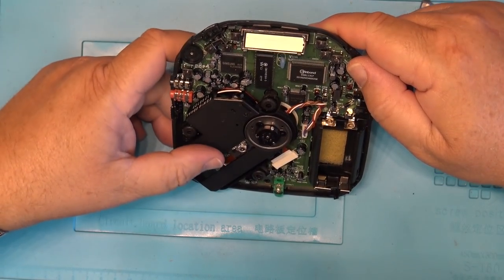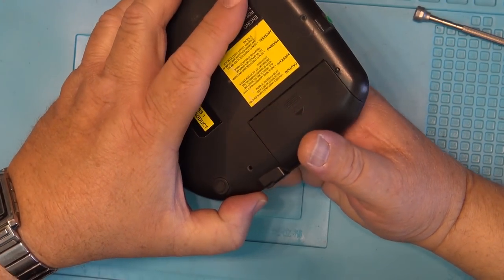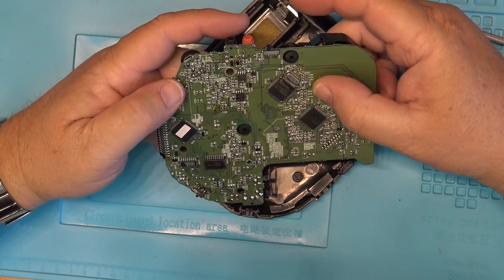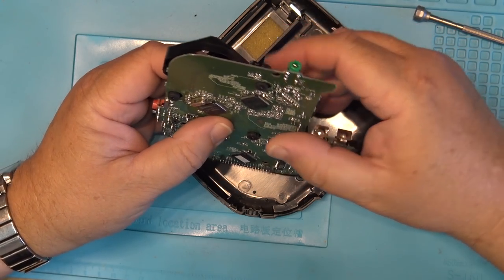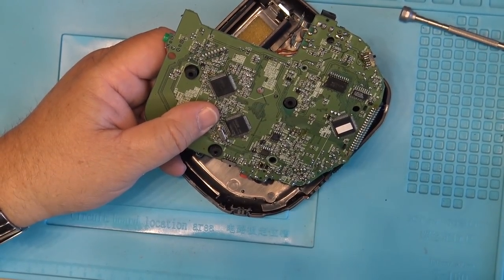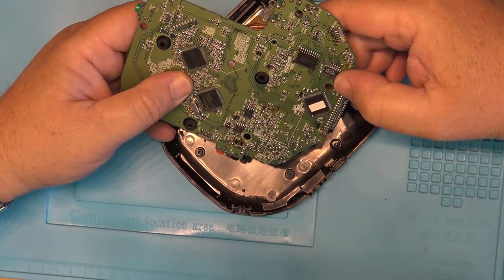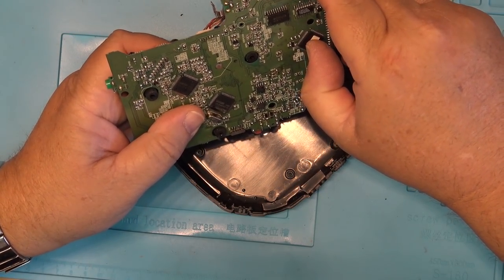I'm still curious what the microphone socket is for. I thought there was probably nothing on the bottom of the circuit board, but it's actually a double-sided board - it's got chips on both sides. Who made these chips? Samsung. There's also a Philips chip over here. And there's what looks like the main microcontroller.